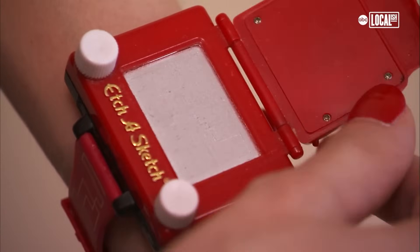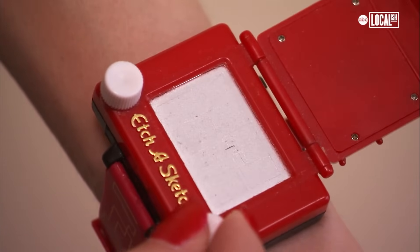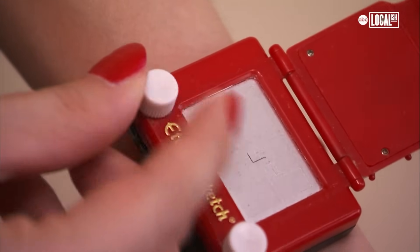Being Princess Etch has definitely influenced my ensemble overall. I've grown to really love the color red, and I'm always attracted to finding new eclectic pieces that I can add to my wardrobe to help establish myself more as Princess Etch.